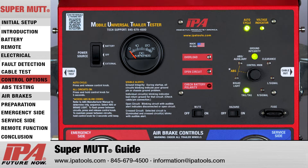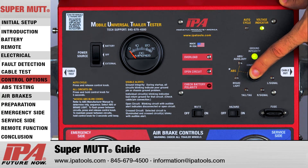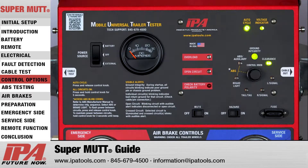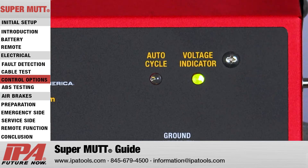Additionally, the MUT also has a built-in auto cycle mode, which will automatically switch circuits every five seconds. To utilize this feature, select any circuit other than the auxiliary or brake light and press the MUT control knob for one second. The auto cycle indicator light will illuminate, confirming engagement. To cancel auto cycle mode, press and release the control knob again, which will turn off the auto cycle indicator light.